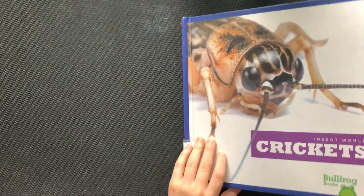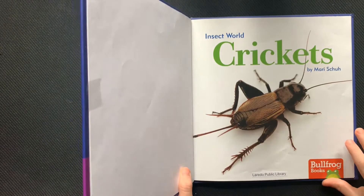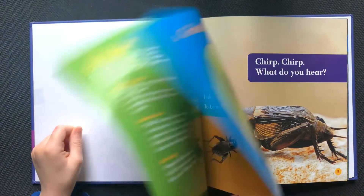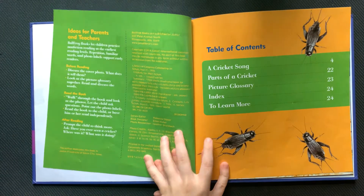Insect World: Crickets, by Mari Shka. Table of contents.